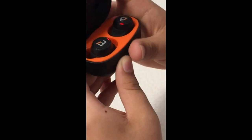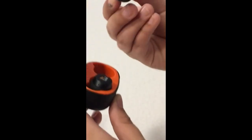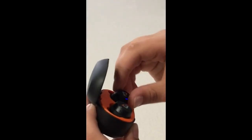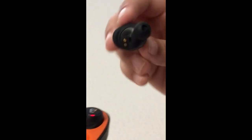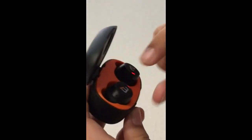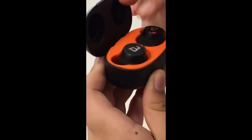Is there a right and left? Yep — this is the right one, it has that little R on it. And the left one has a little L on it. I like these. They work.